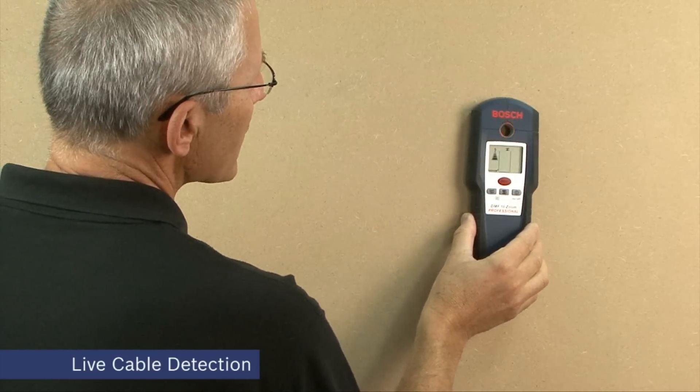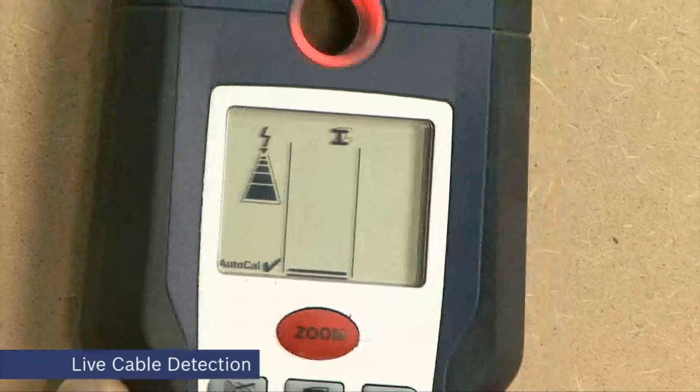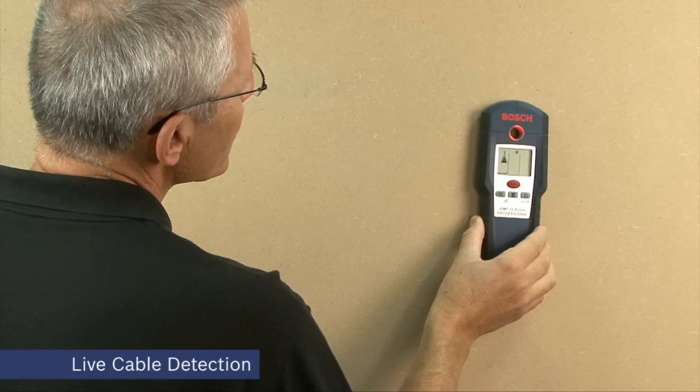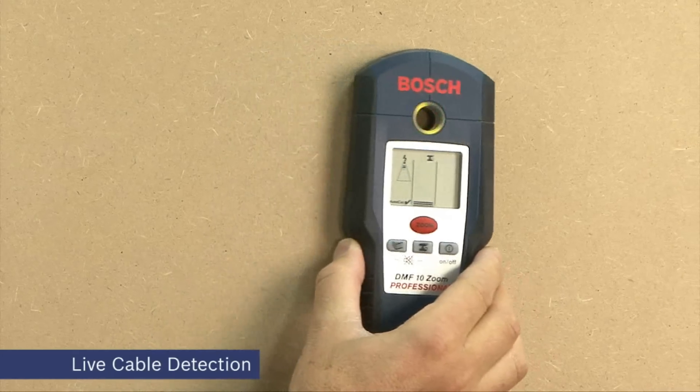Here we're detecting a live cable. The signal is different — it's a rapid beeping sound and the red indicator light flashes accordingly. Scan through three times again to get the best location of the live cable.